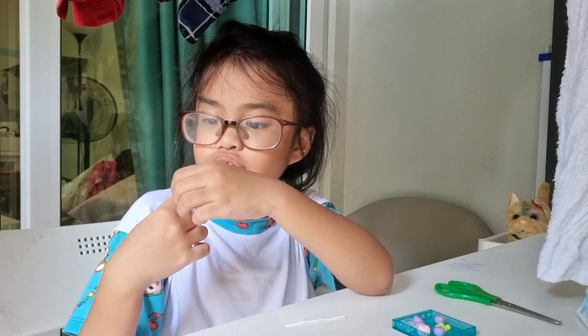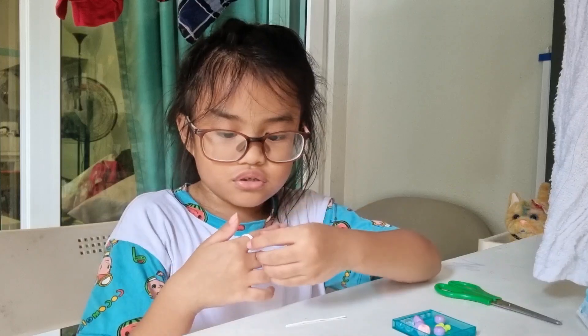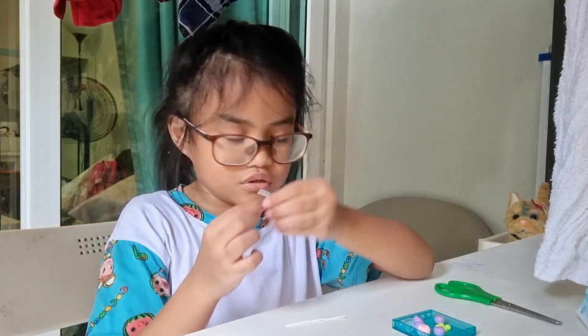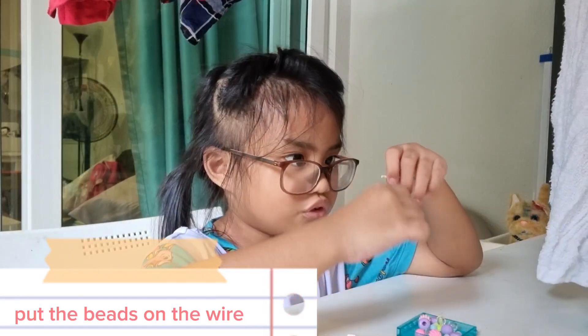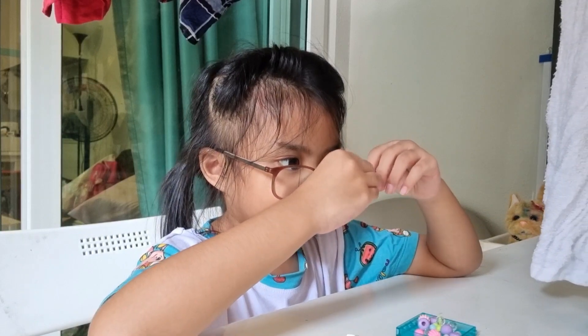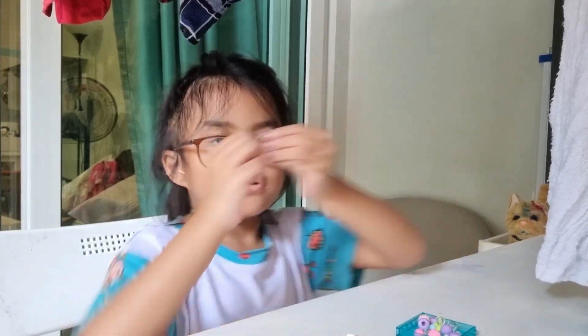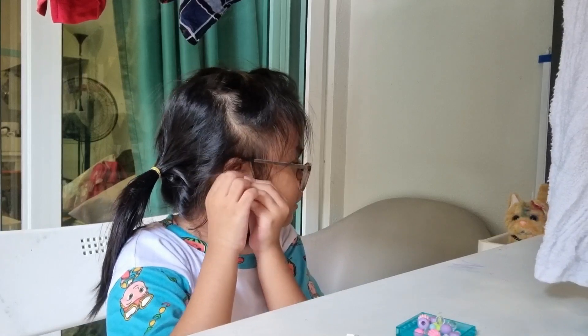So first, you have to wrap it around your fingers. Then put a bead. Now this part, you have to thread the wire around.